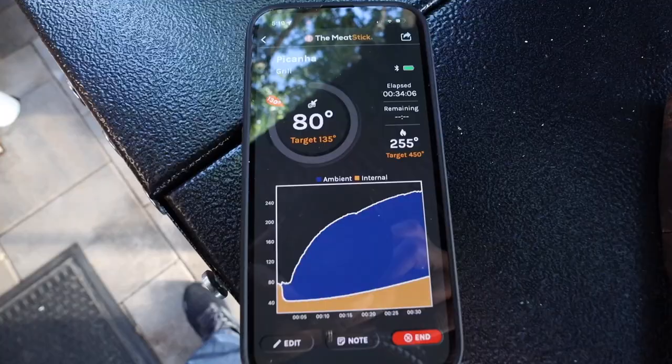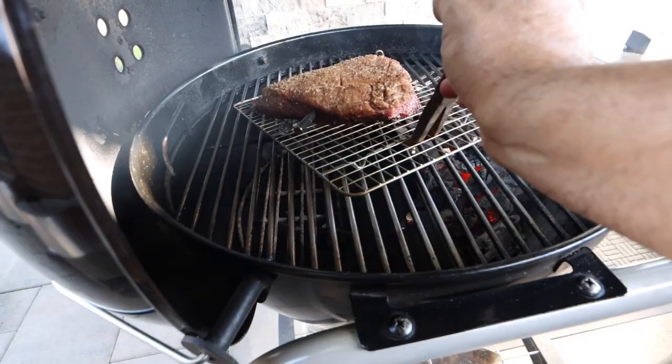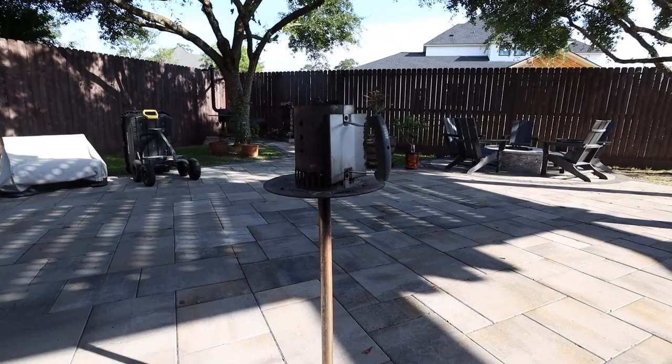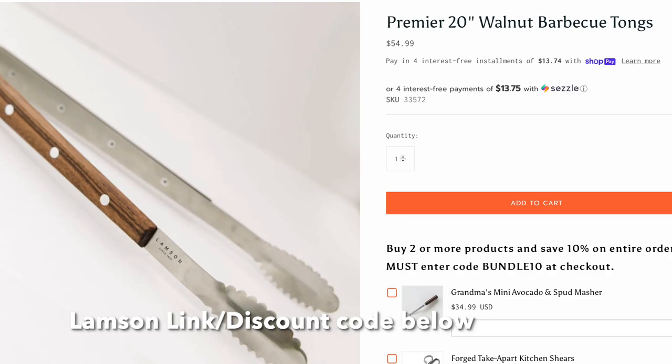I waited until I got to about 80 degrees of internal temperature, then turned the picanha 180 degrees and closed the lid. I'm going to need more charcoal in order to sear the picanha, so I went and got another fire cup, filled another small Weber chimney starter to the top, and got that going. I have several videos talking about why you need a long set of tongs — today I'll be using the Lamson 20-inch premium set of tongs. If you'd like a set made in the USA, check out the link below.